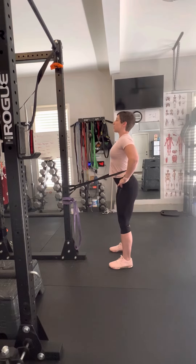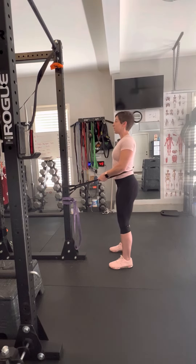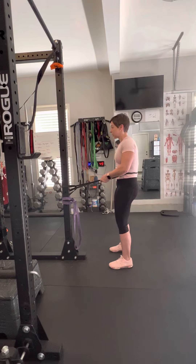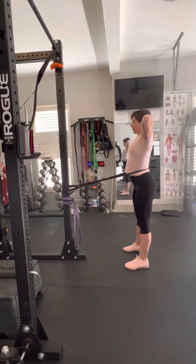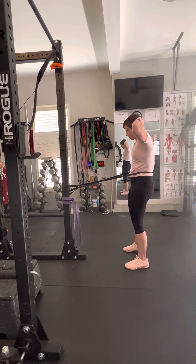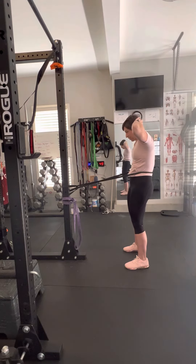Get that motion down where you're anteriorly tilting and posteriorly tilting. You want to think of touching your belly button to your back — that will help you engage that core. To make it easier, hold on to the band here and squeeze and hold. To make it more difficult, step further out and put your hands on your head, and squeeze slowly and hold, then arch the back and round the back.